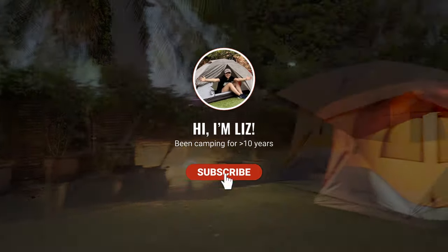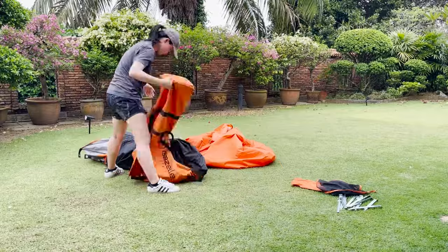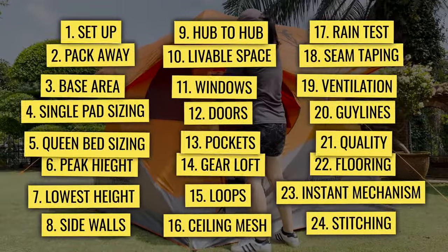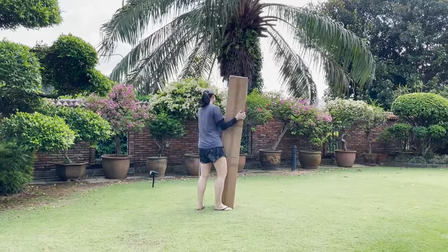Hey, I'm Liz, and I'll be testing this Gazelle T4 tent for its ease of setup, pack away, spaciousness, rain protection, portability, and much more. Before I take you through the actual testing, here's a couple of unboxing shots.